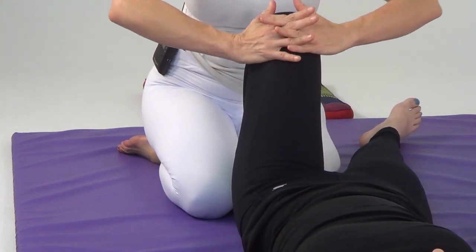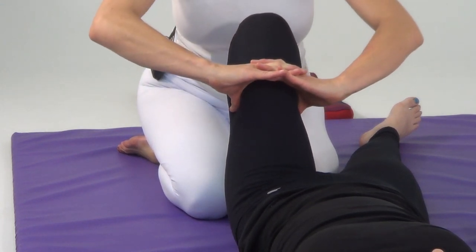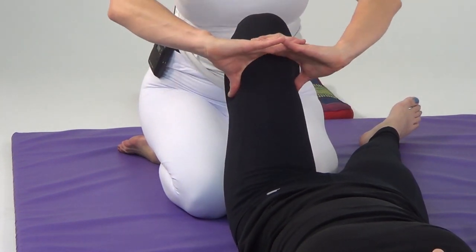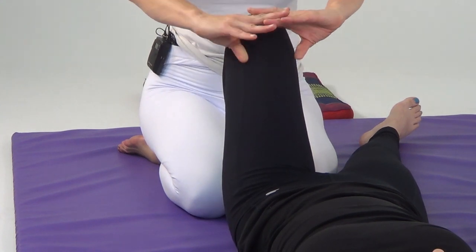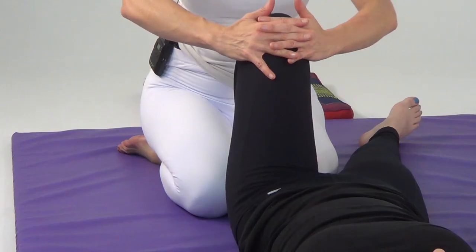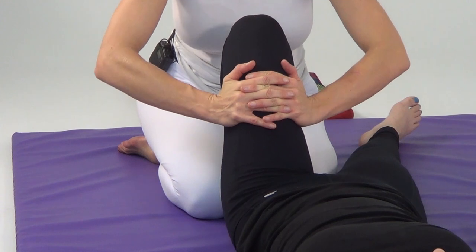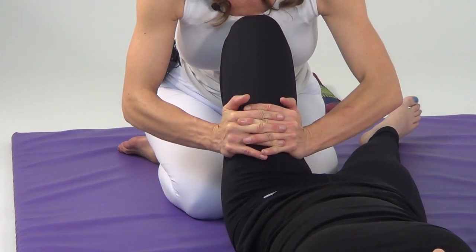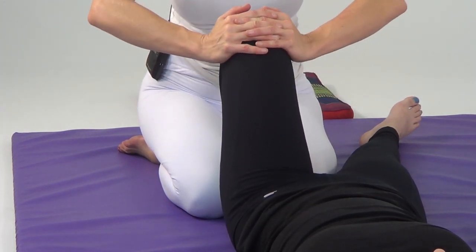Now I'm going to interlace my fingers, turn my thumbs down, and press in. We'll do that one, two, three, two, one movement again — dividing the space I want to work on into thirds. Relaxing your neck, relaxing your shoulders. Next I'm going to interlace my fingers and just squeeze — squeeze that musculature on either side. The more you sink in, the more you soften your shoulders and your neck. One, two, three, two, and finally one.